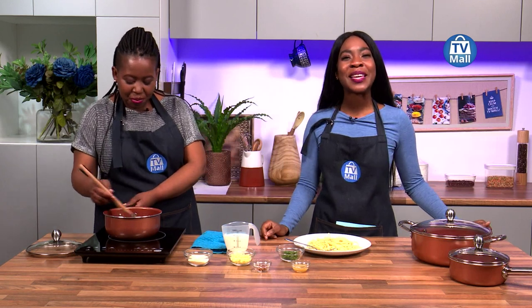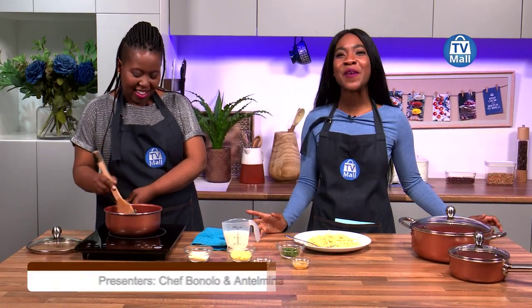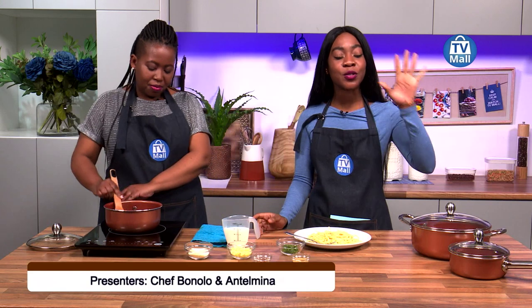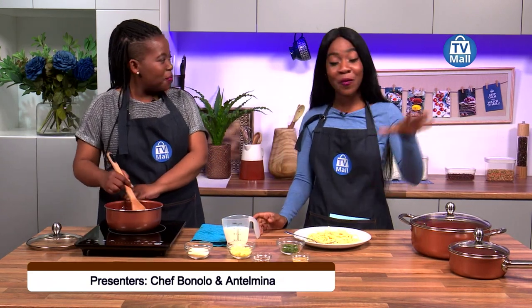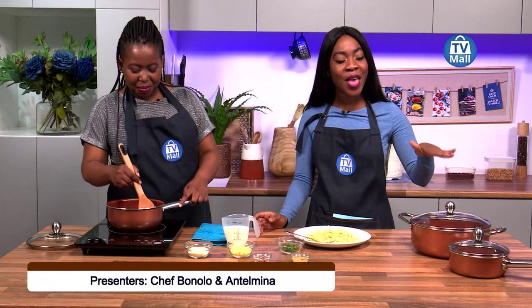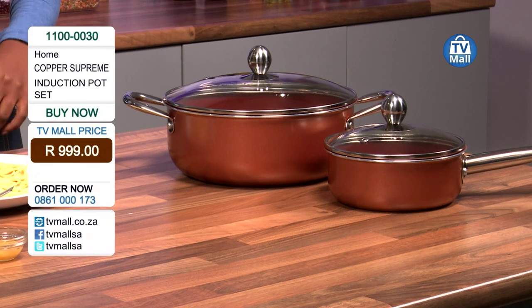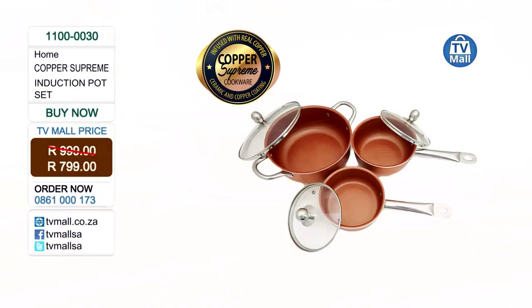Hello my beautiful people, it's Antonina and Chef Bonolo coming to you live from TV Mall Channel 173 on DSTV. Today we have the Supreme Copper Pots, valued at 999 Rand but you're getting it at 799 Rand. All you need to do is dial the number on your screen at 0861 000 173 and get yourself the Copper Supreme induction pot set at TV Mall.